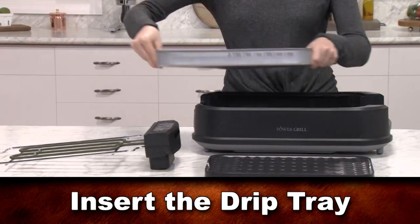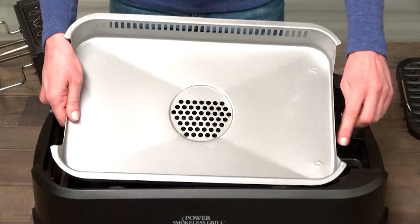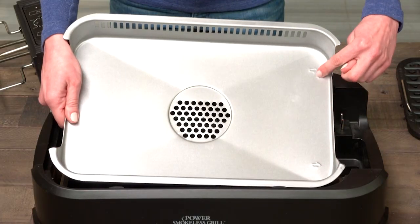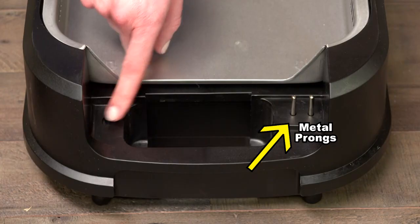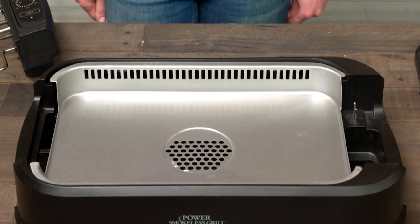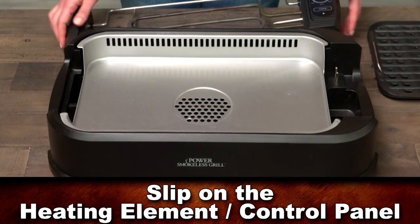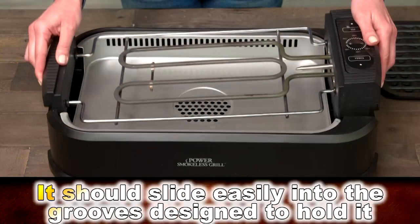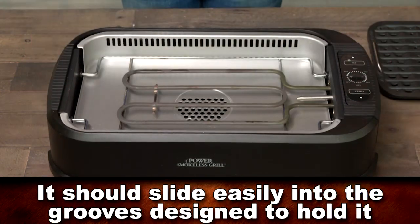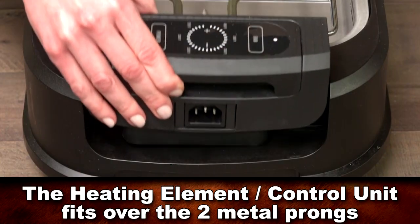Now insert the drip tray — it fits over the water tray. Pay close attention to the arrows embedded in the drip tray. They should be pointing in the direction of the two metal prongs in the base unit that you will insert the heating element control unit into. Now slip on the heating element with control panel. It should slide easily into the grooves designed to hold it. Make sure that the heating element control unit fits over the two metal prongs on the base unit.